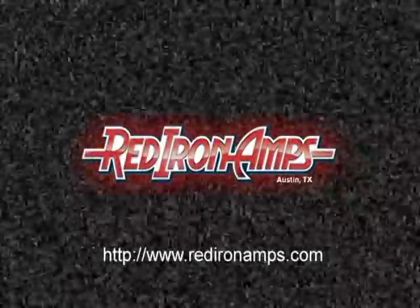Thanks for listening. More information is available at redironamps.com.